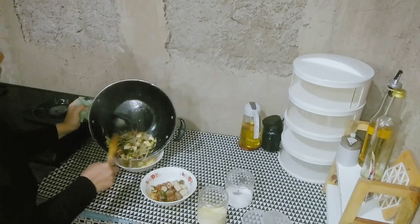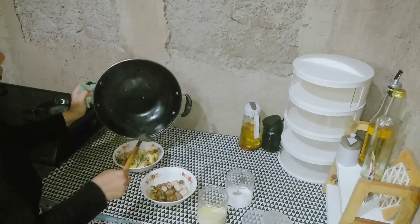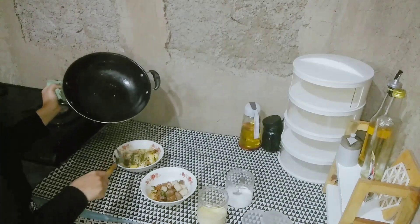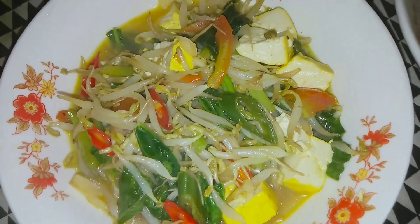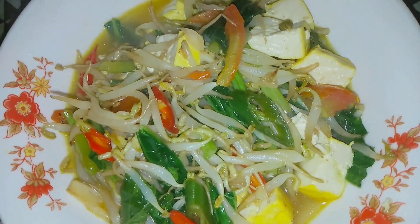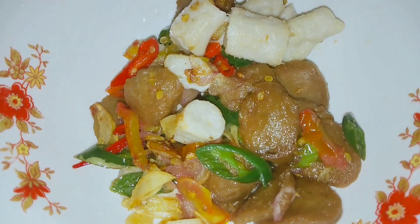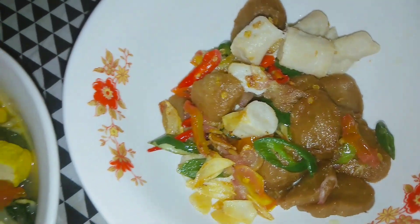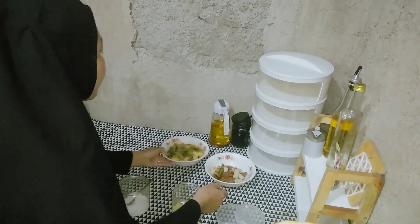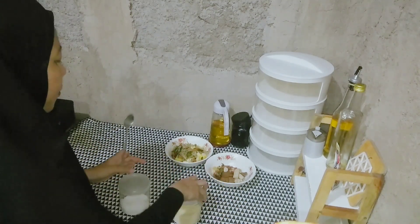Si sayur udah matang, langsung aku pindahin ke dalam mangkok. Sebenernya untuk nyayur toge itu cepet, gak perlu nunggu sampai matang banget. Tapi karena aku campur sama sawi, agak lama masaknya. Alhamdulillah, masakan aku udah selesai. Ini untuk makan malam berdua sama suami — ada sayur toge campur sawi sama tahu, terus juga ada tumisan bakso sama otak-otak. Masih panas, aku taruh dulu.